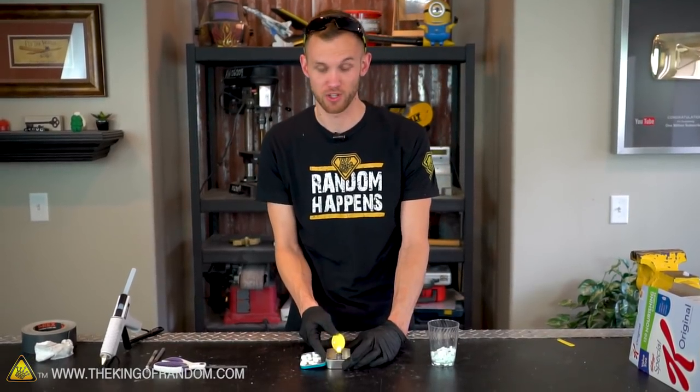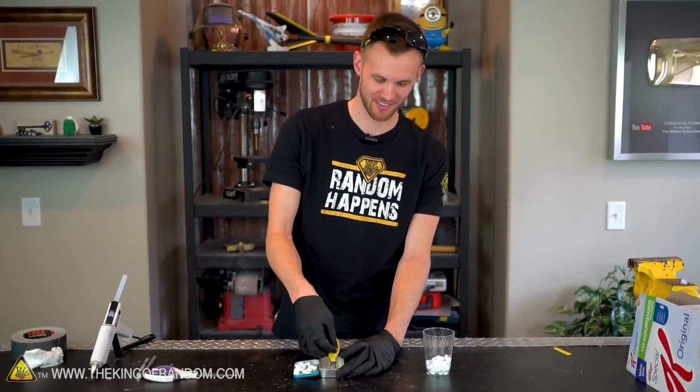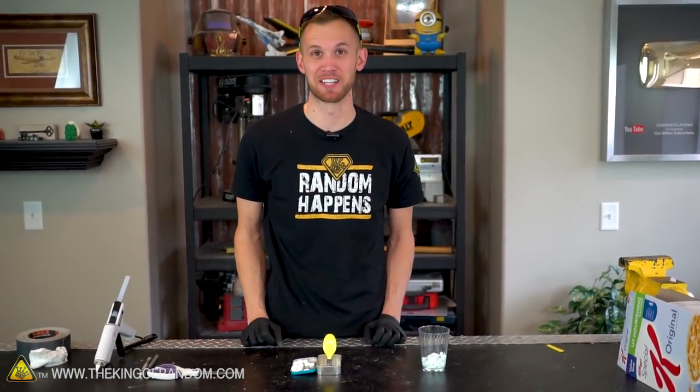With the glue cooled and holding everything down, we should be ready to start firing off some Altoids. Let's go for a smaller shot — there we go, a little less power and it actually shot up quite a bit more. I hit the monitor on the camera — that's pretty good!